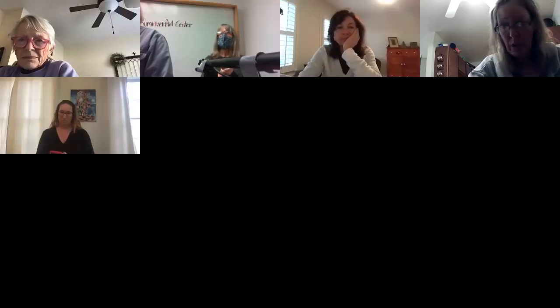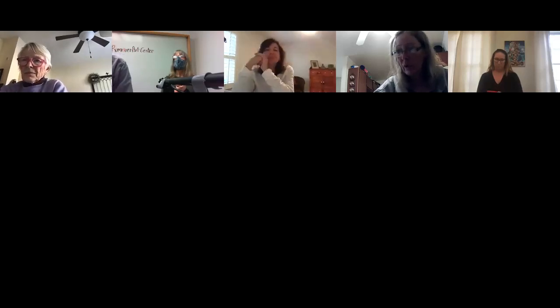We're having some technical problems — if you guys could just bear with us. Okay, I think we're set. That looks good. Should I get started? Yeah.